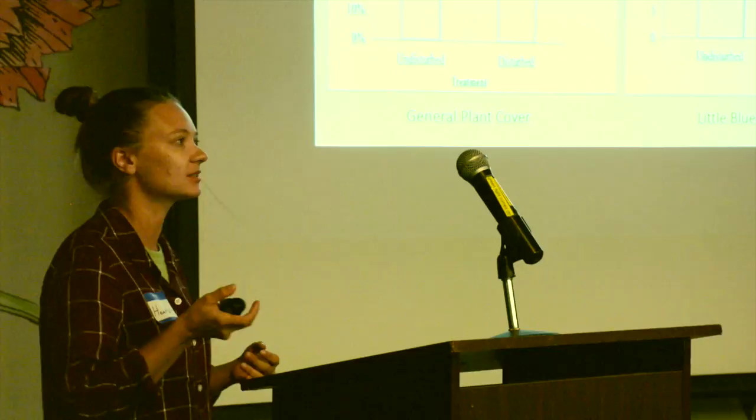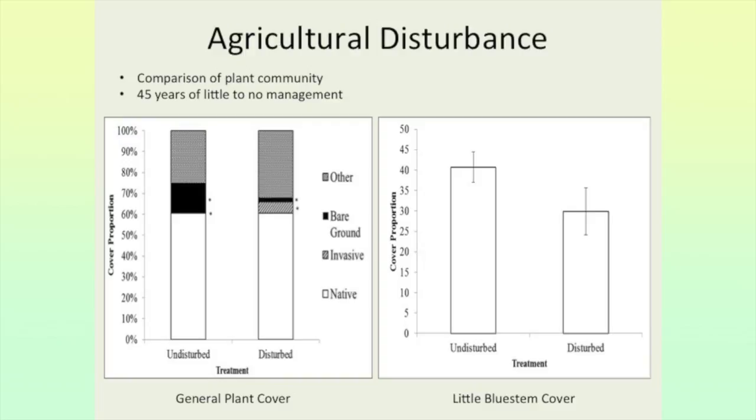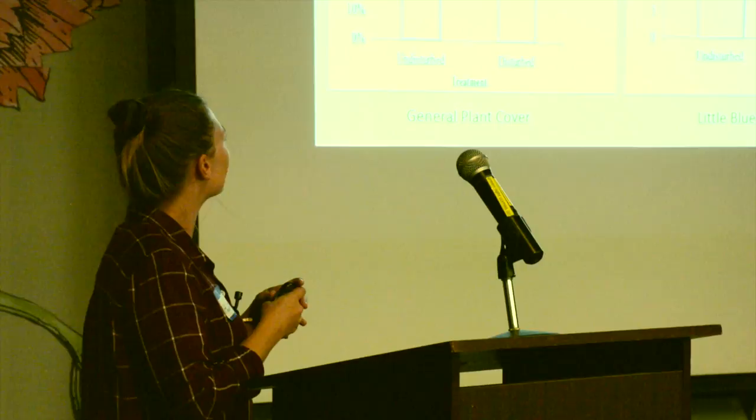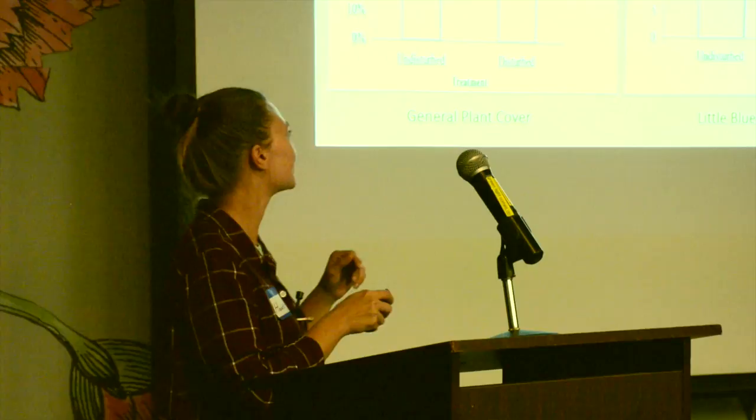After 45 years of little to no management, these prairies essentially came back to what they previously were. The only problem was more invasive growth. The disturbed prairies have far more invasive plants, whereas the never-disturbed ones have almost no invasive growth. Looking at little bluestem cover, it's slightly greater on the undisturbed prairies, but that result is not statistically significant — just trending toward more little bluestem in undisturbed areas.